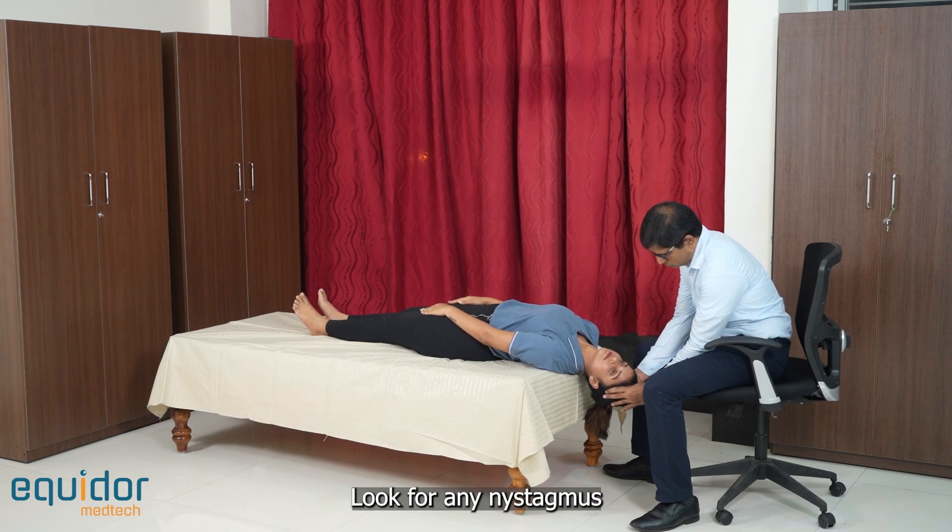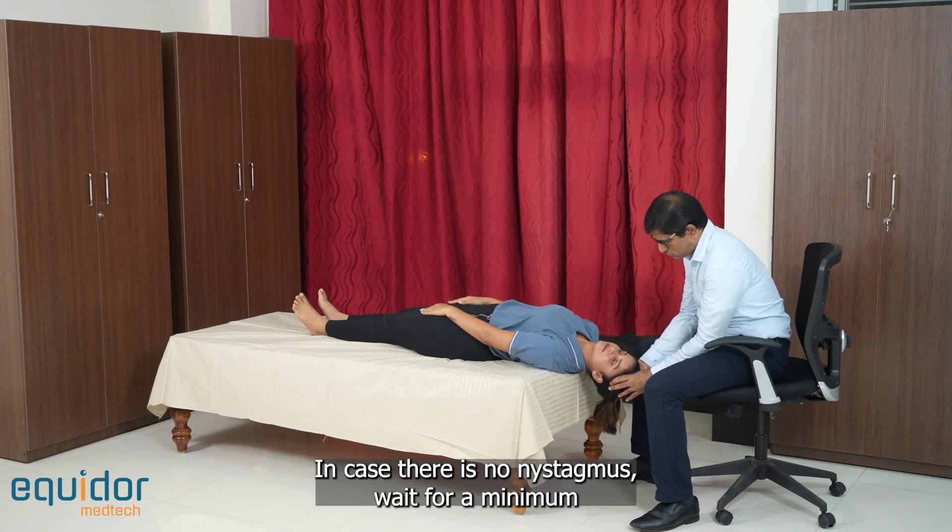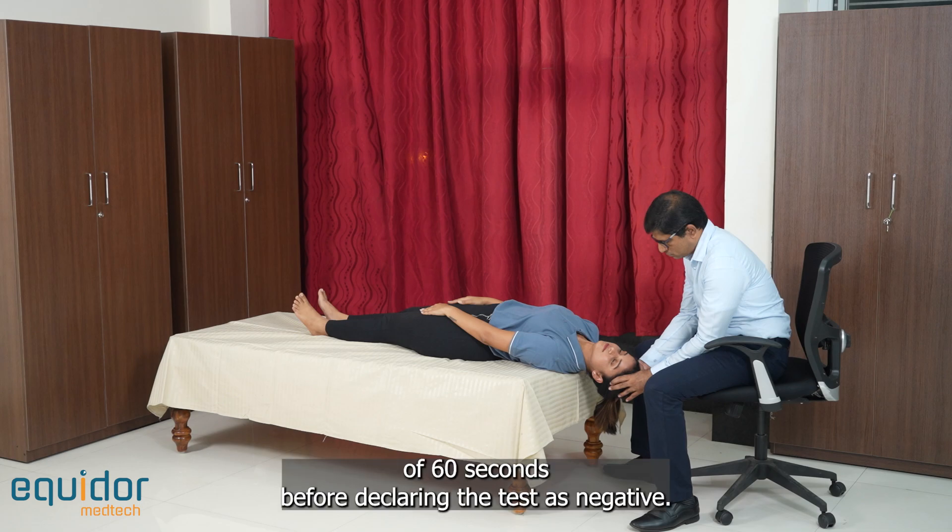Look for any nystagmus or complaint of vertigo from the patient. In case there is no nystagmus, wait for a minimum of 60 seconds before declaring the test as negative.